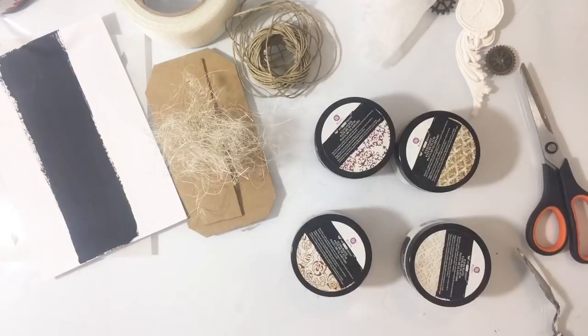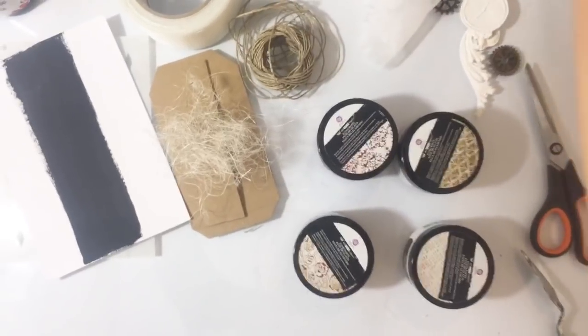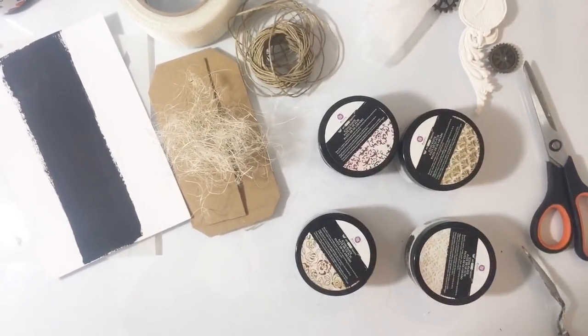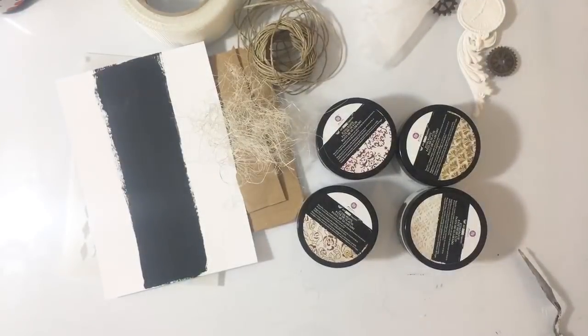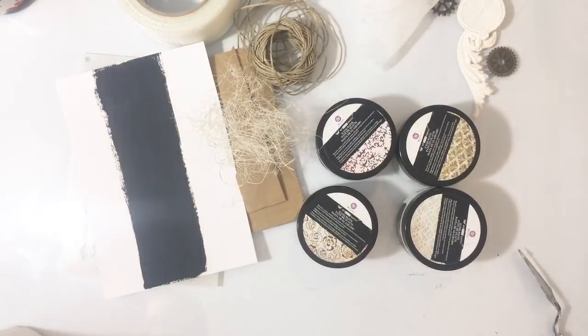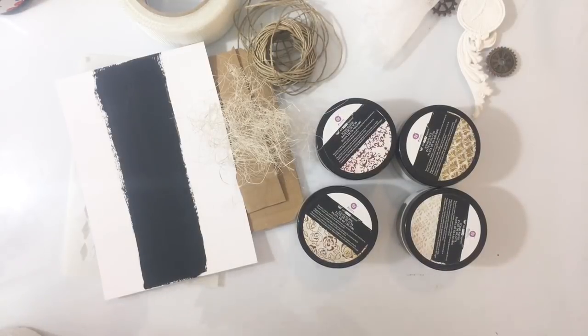Hi everyone! I need to think about the news. I'm going to make my card. I'm a bit confused with the light, but I believe it's okay. I'm going to drag my lamp a bit. Look, it's fine.